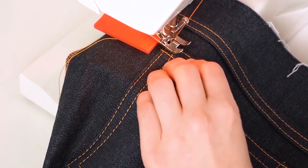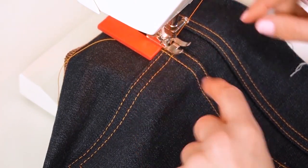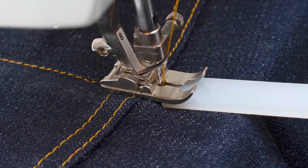When topstitching over a bulky layer, such as where several seams intersect, the trick here is to insert a hump jumper or another height compensator tool underneath the presser foot to level it. This will ensure even feeding and also prevent skip stitches.